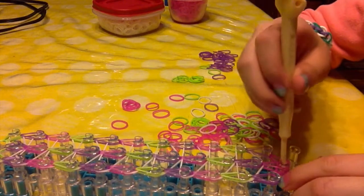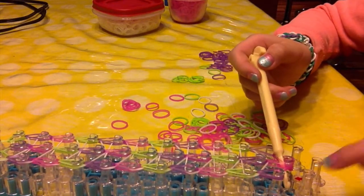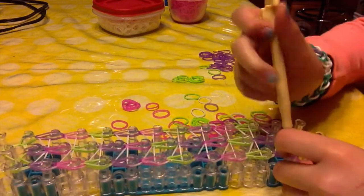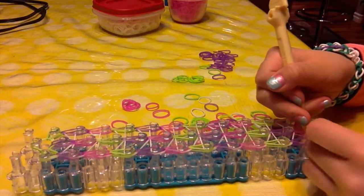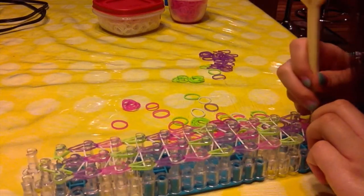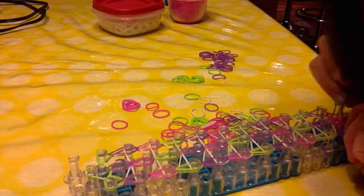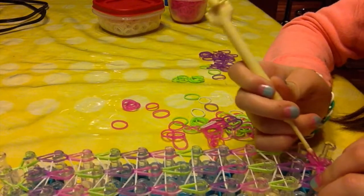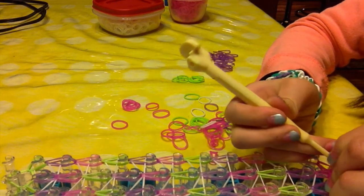Move it down, place your hook through, place it so you have a little bit to work with. Stretch it and put it in there. Now we have one end here and one end here — overlap that one end.